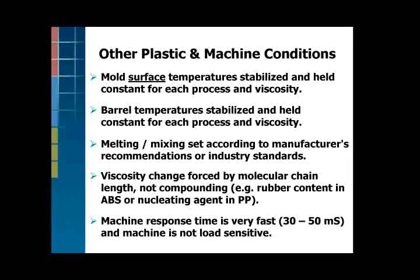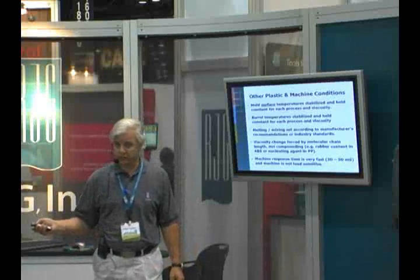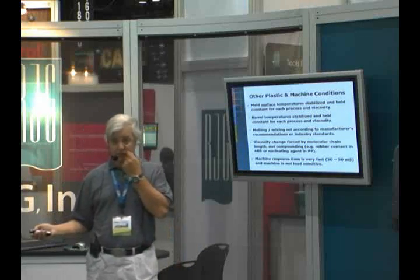The Arberg had a real fast response time so that didn't really affect the results as far as the transfer would go. It's a world class machine, fairly new — it's electric and really stout.